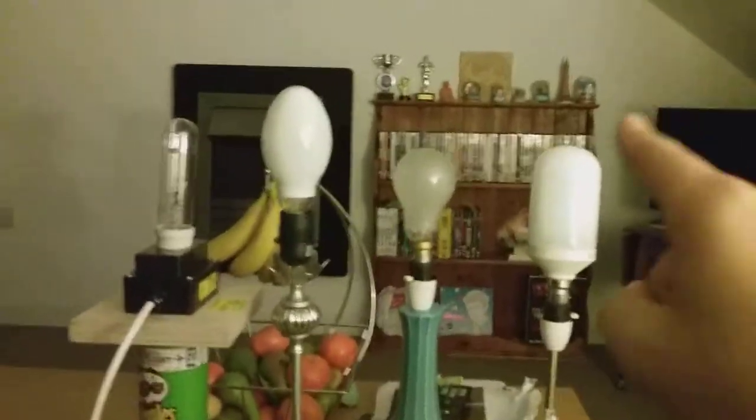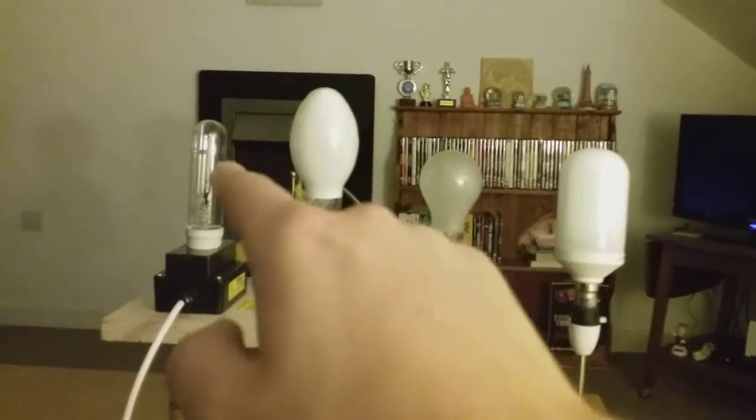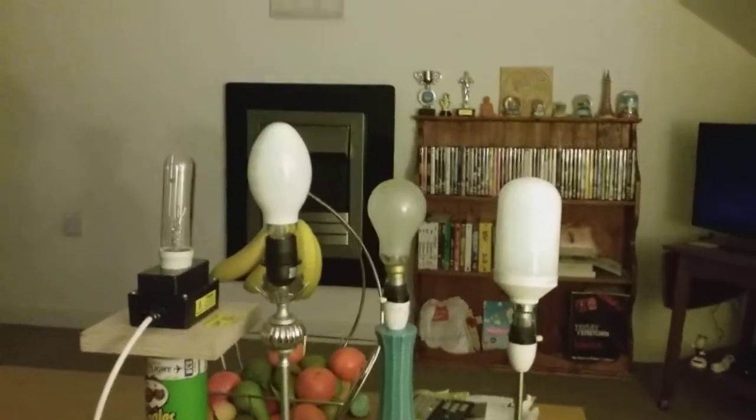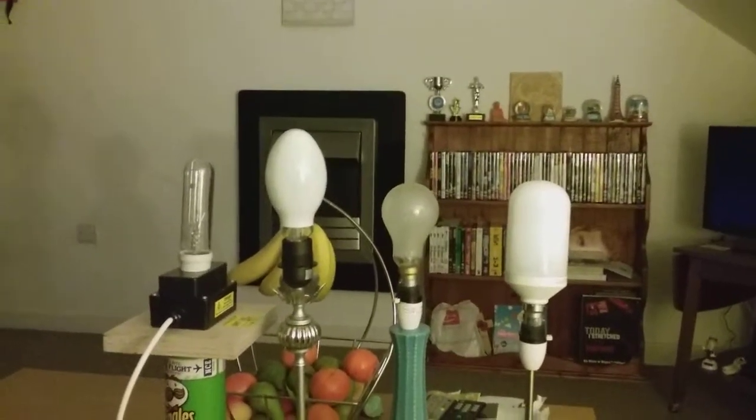So we've got the fluorescent bulb, the incandescent bulb, the mercury bulb, and the high pressure sodium bulb — all four ready to fire up. I'm going to turn off the big lights now. Right, the big lights are gone out — onto the four lights now. Everybody ready? After three: one, two, three.